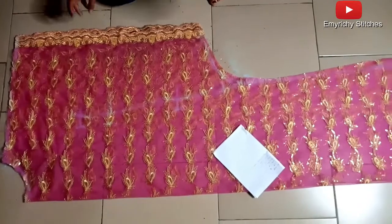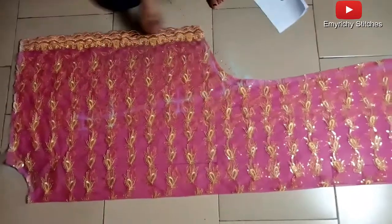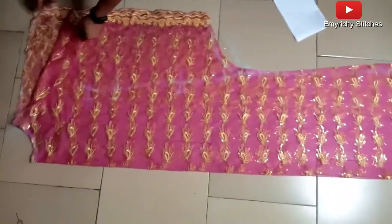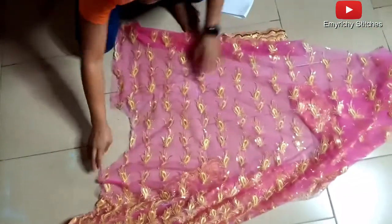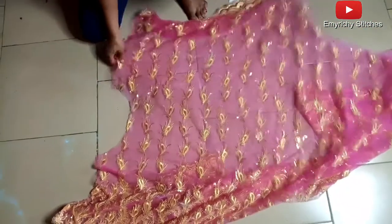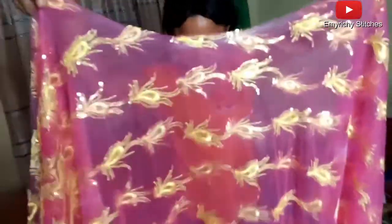This is what you're going to have — I'm going to open it up for you to see. This is how it looks. You can use your bias tape to pipe the neck after joining the shoulder. You've seen the dripping effect already by the sides of the dress — the kaftan shape is already coming out.